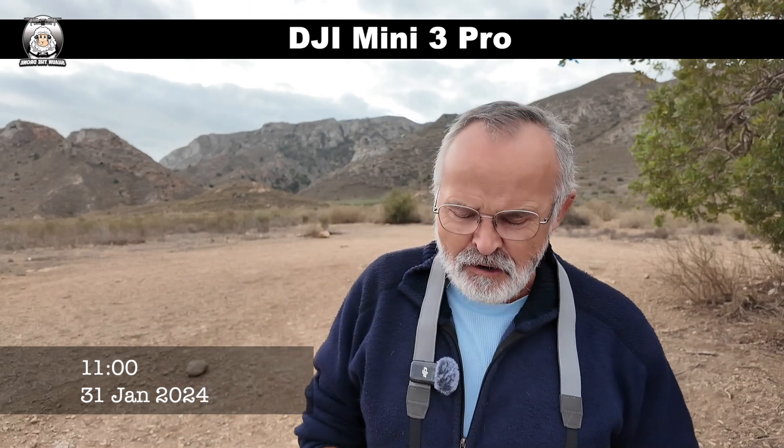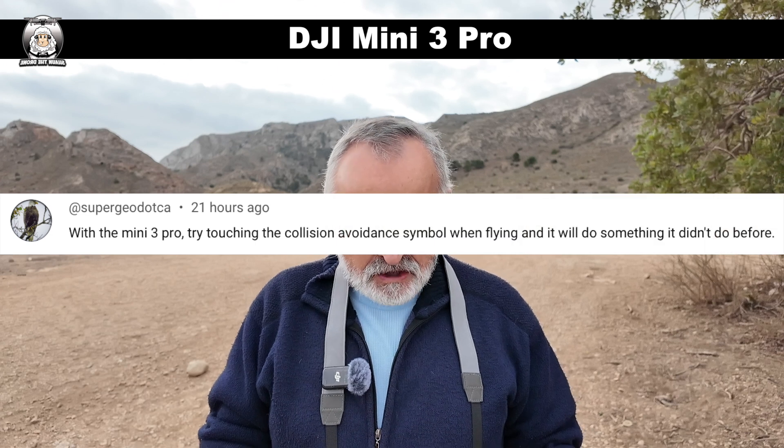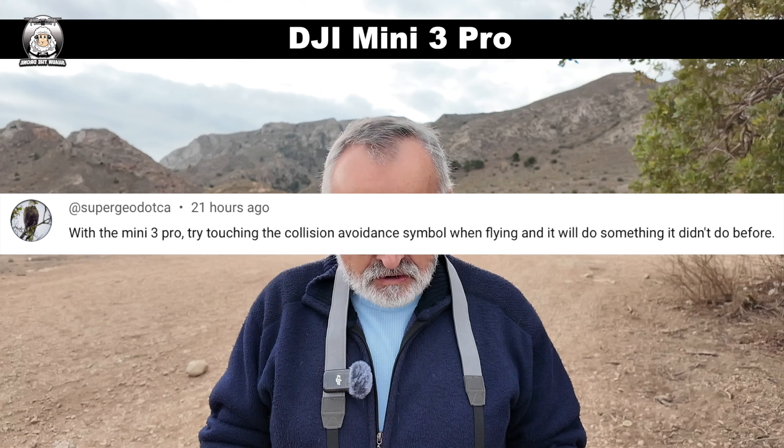So this is a question that was asked to me — to have a look at my Mini 3 Pro. When I got the drone in the air, I'm gonna read it out now: with the Mini 3 Pro, try touching the collision avoidance symbol when flying it and it will do something you didn't do before. So let's see if he's right.